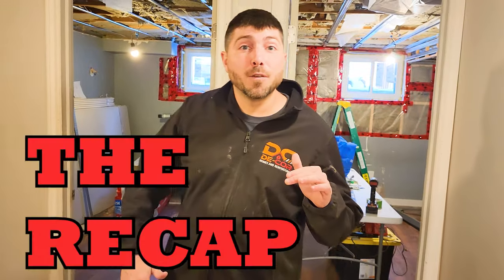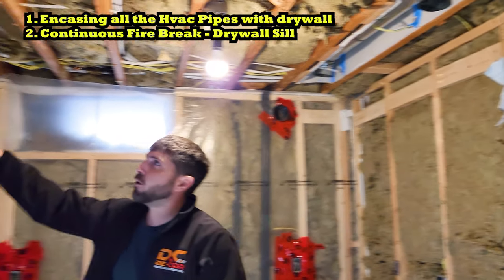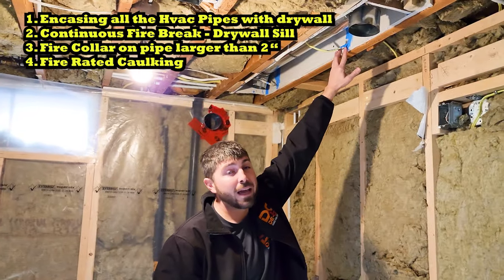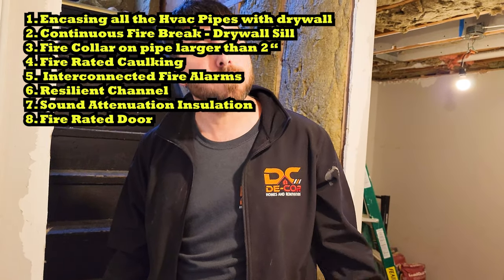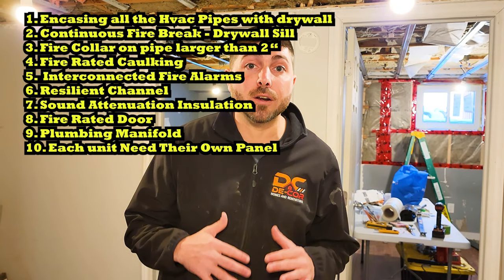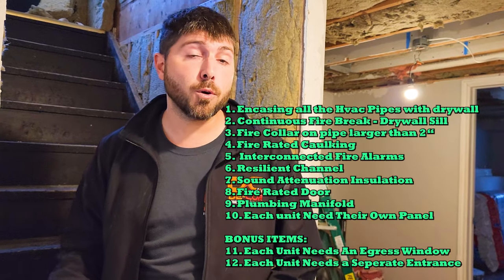The main things you really have to focus on: encasing all the HVAC, drywall sills for your continuous fire break, fire collars, fire-rated caulking — and there's different caulking for plumbing pipes versus drywall, so do your research. The interconnected fire alarms are a biggie. Resilient channel and sound attenuating insulation. You also need to separate your entrance with a metal door that has a 30-minute fire break and a metal frame. Separate your water from upstairs to downstairs, and every unit needs access to their own electrical panel. If you want to pull a permit and do this job correctly, this is likely what you're going to run into. Before you take on a job, do your research, get the proper quotes, and make sure you're not running into issues.